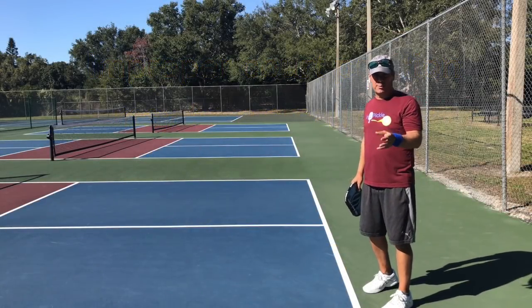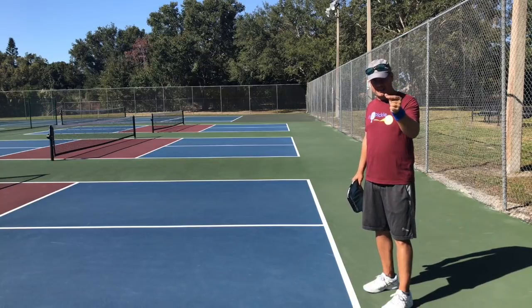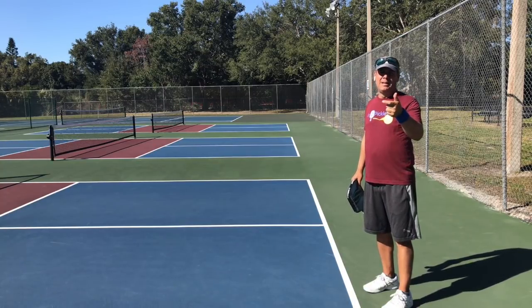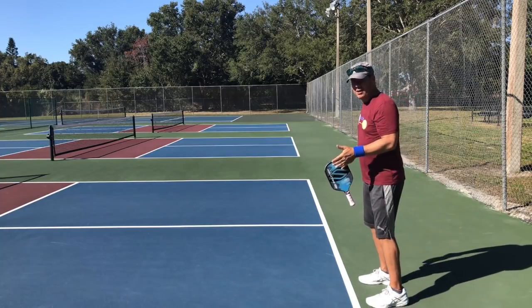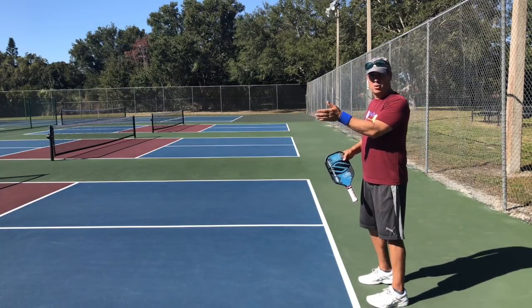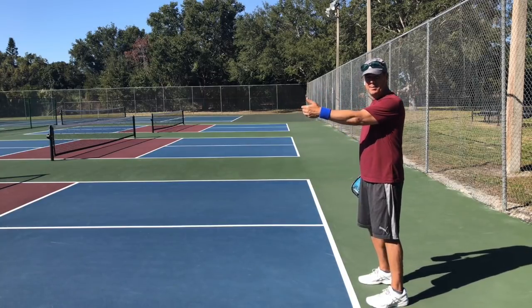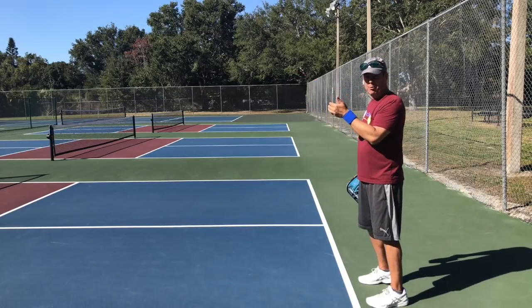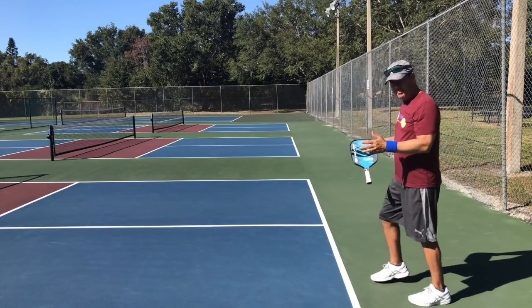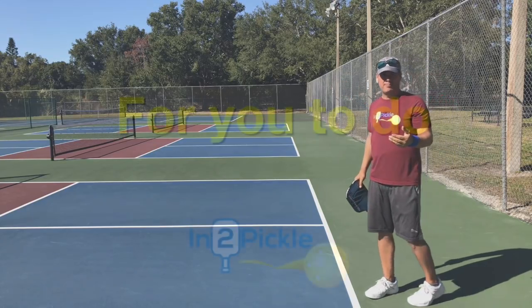Court position is critical on serve and return of serve because it may seem like a small error at the time, but small errors compound over a point and over a match. If I can't get enough depth on my return of serve, I put myself and my partner in a tough spot. By giving myself the best opportunity to get that ball deep on the return, I give myself the best chance of winning the point.